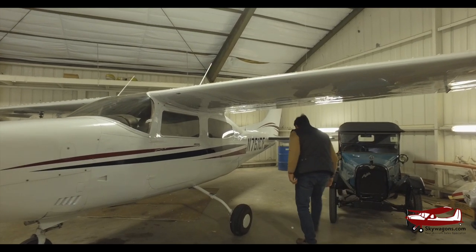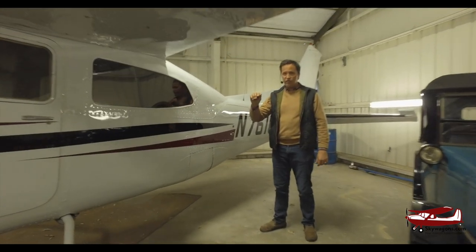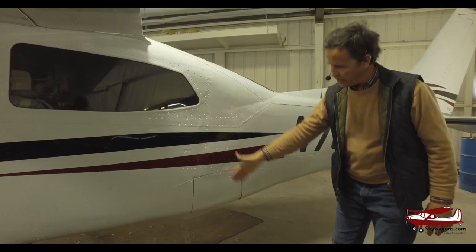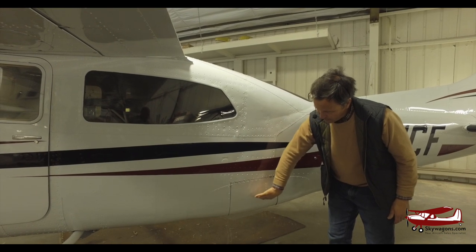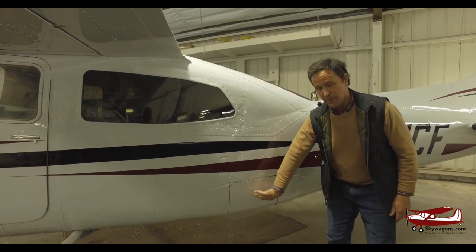Gear doors. When you open the gear doors — on another video you can see on my 182RG retraction how when the wheels are up the wheel is lying in a channel, in full view. These gear doors open, let the wheel in, and close behind it. And then when you put it down, they obviously open, let the wheel out, and close behind it.